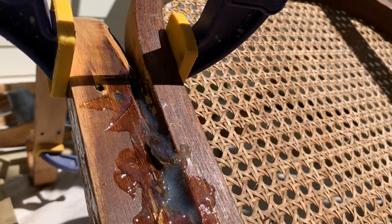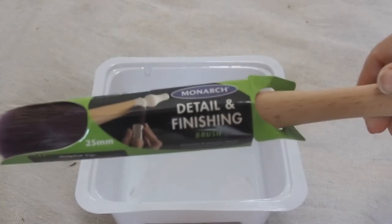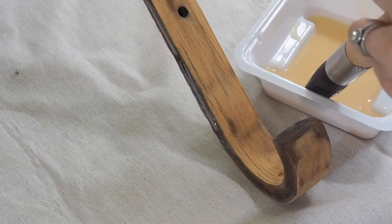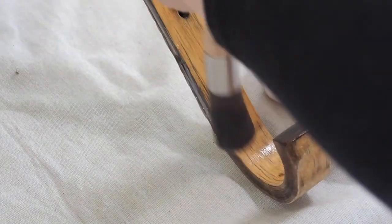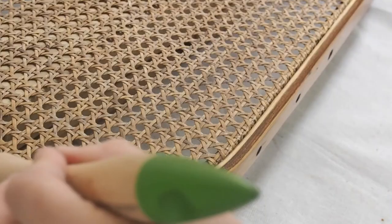Some of the laminated wood was splitting, so I used hard drying glue and clamps to bond it together. Using the Monarch detail and finishing brush, I varnished the rocker with a clear satin finish. The circular head and premium quality of the brush made applying the varnish simple and didn't create any unwanted brush strokes on my finish.